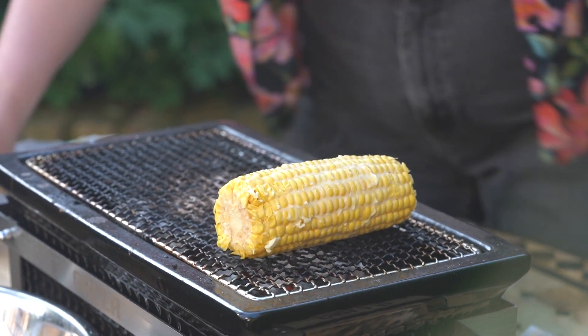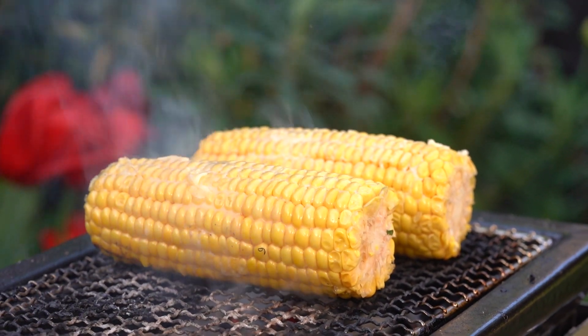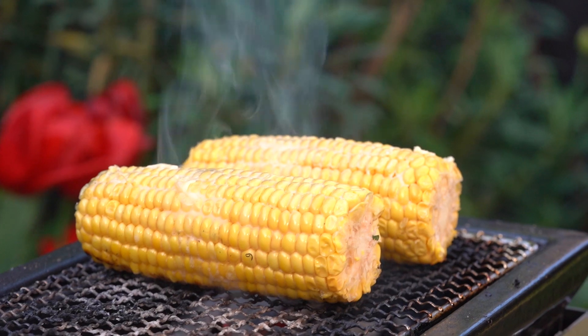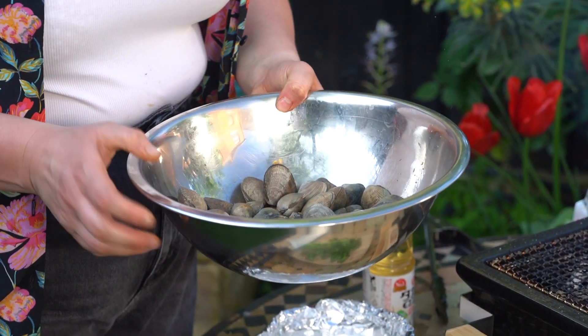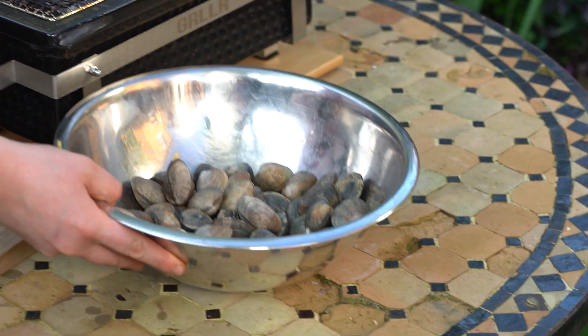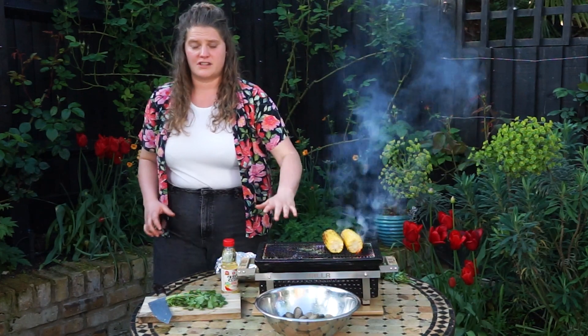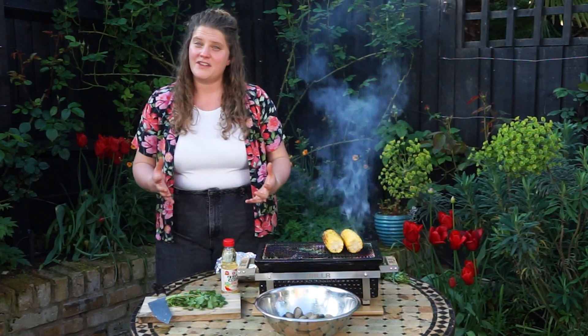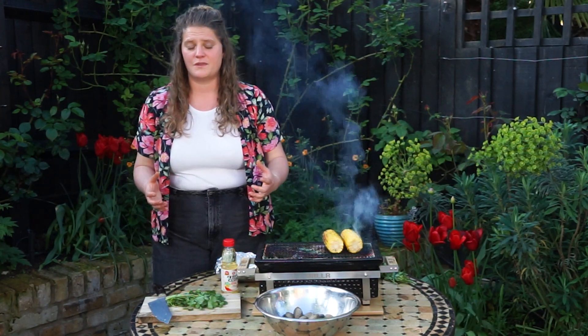These can just go straight on and we can leave these to cook while we get our clams ready. The way you're going to cook your clams is actually by steaming them over the barbecue, but by putting them on the barbecue you get that lovely smoky richness to them. We're going to use indirect heat to cook the clams, which essentially means that you're not putting the clams directly on to the grill above the coals — you're going to put something in the way to help it along and not cook them super fast.